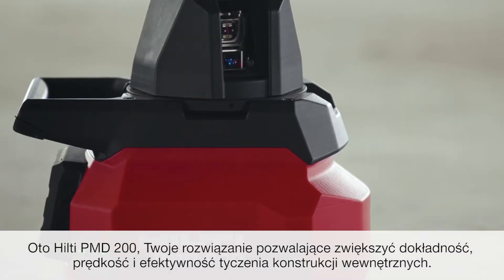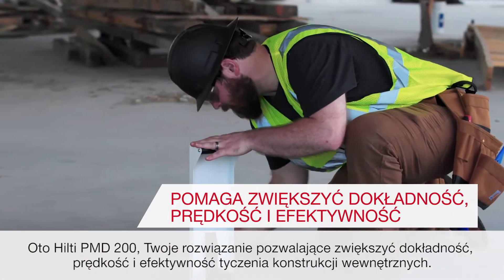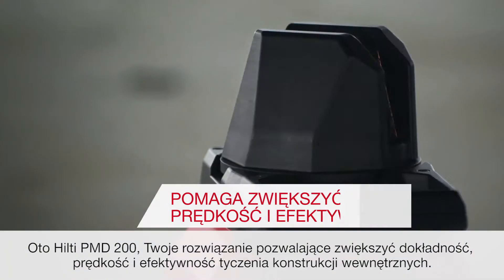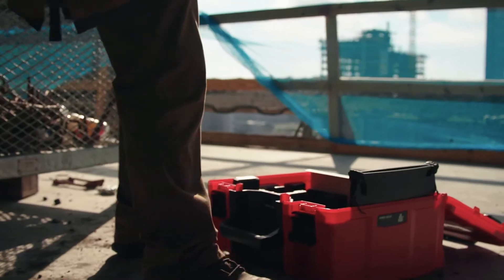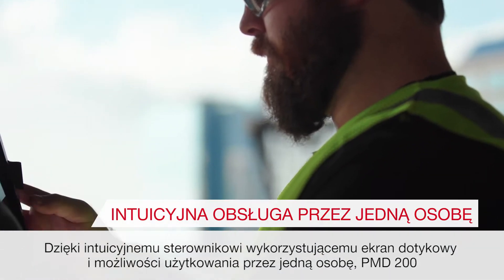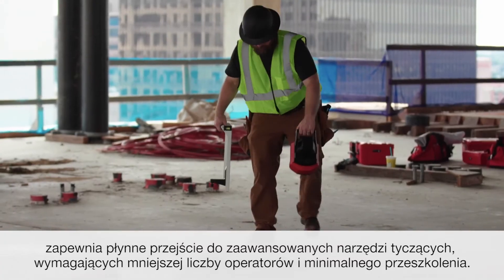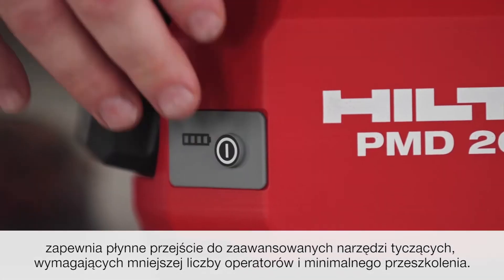Introducing the Hilti PMD 200, your solution for increasing accuracy, speed and efficiency in interior layout applications. With an intuitive touchscreen controller and single user operation, the PMD 200 gives you a smooth transition to advanced layout tools that require less manpower and minimal training.